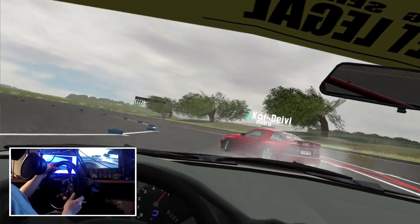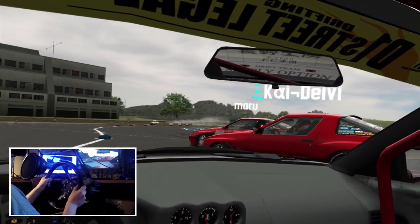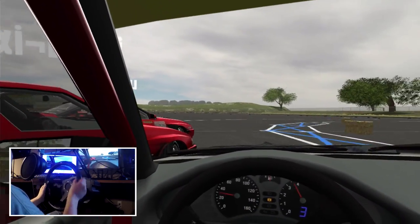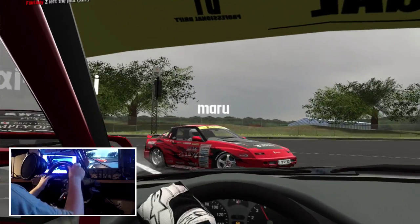That was kind of a bad transition right there — I didn't expect them to transition so early. That made me unprepared, and I lost my speed. I think Mario just lost his tire.